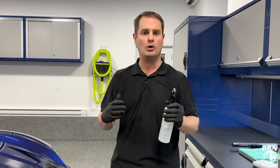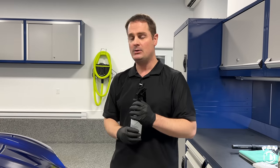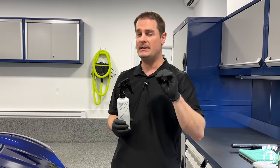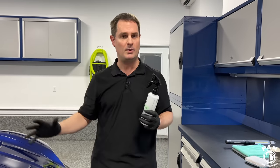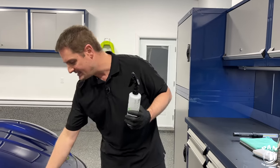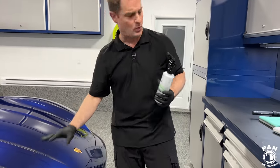Why not use panel wipes like G-Technic panel wipe, CarPro Eraser, or G-On Prep? According to G-Technic, those might be a bit too strong because they're formulated for clear coats. You spray on the surface, wipe with a towel, and you get a squeaky clean substrate to work with. Always work in a controlled environment if possible.